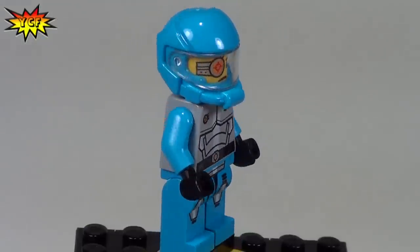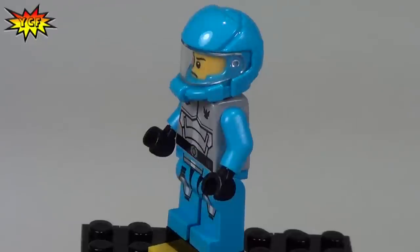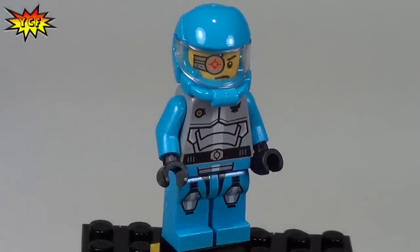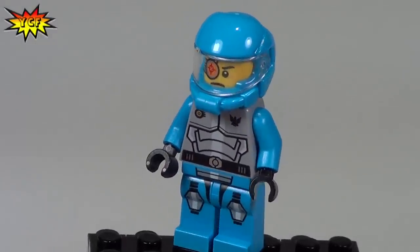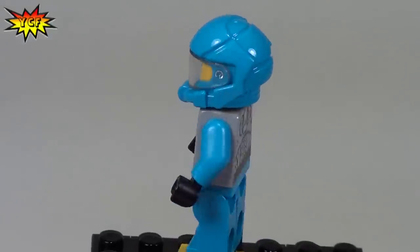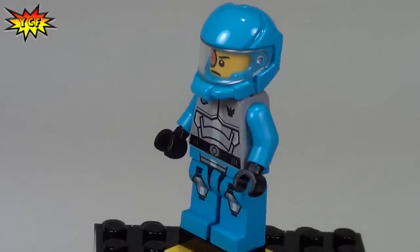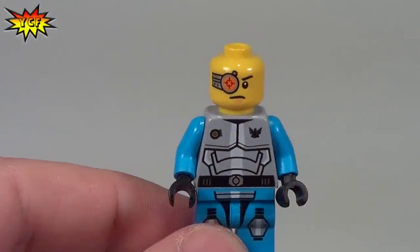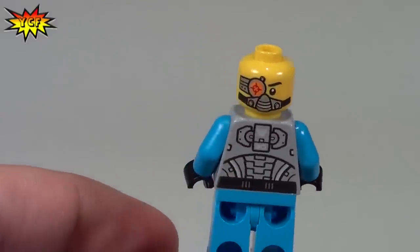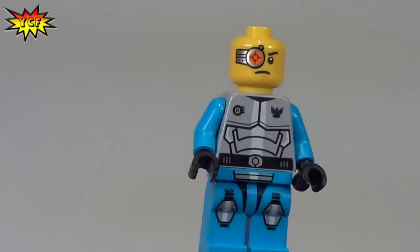We're going to start you off here with Solomon Blaze. Now we have seen Solomon Blaze before in the Space Warmer, and that is also true for the Blue Robot. So here he is with the torso printing, leg printing, and back printing. And now we'll get his helmet off for you and you can see the dual sided head on Mr. Blaze.